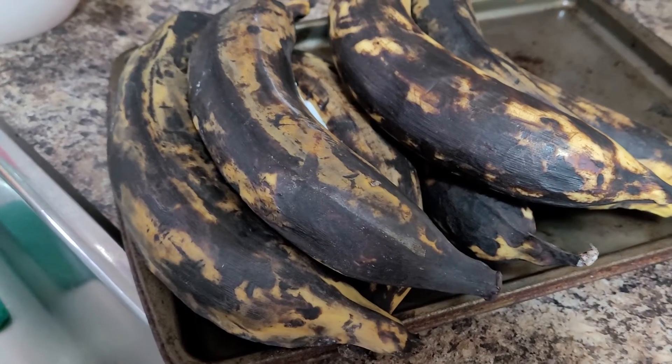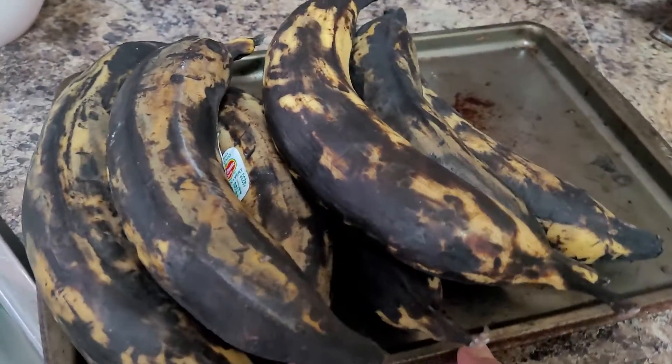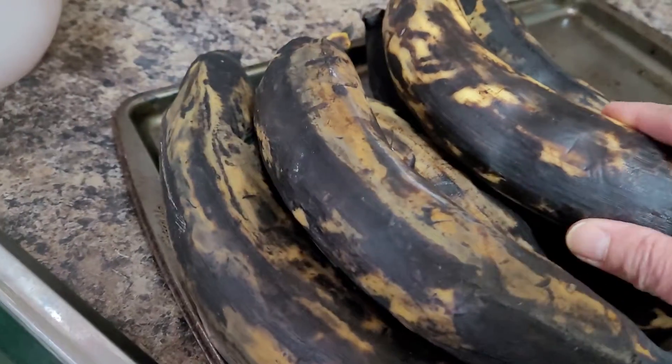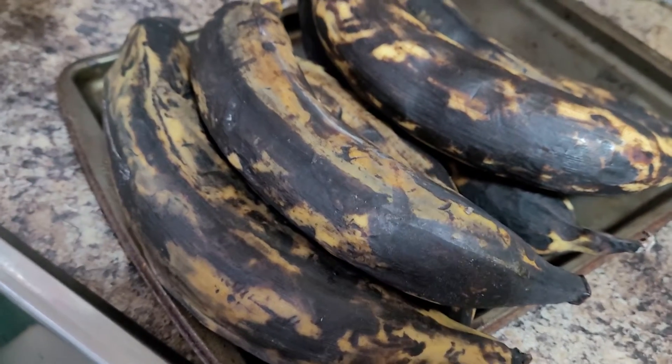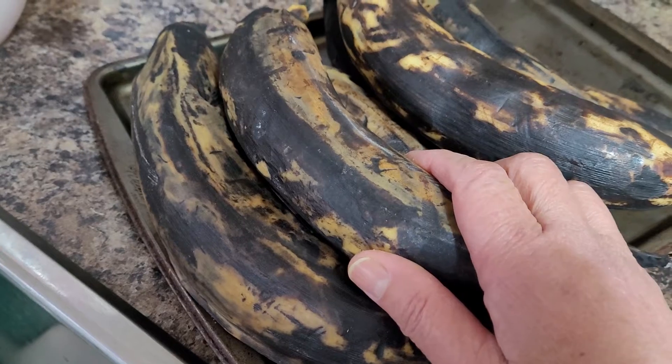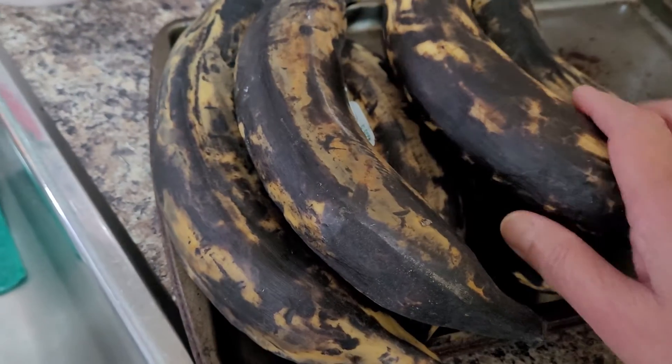Hello wonderful friends, good evening everyone. Once again I would like to welcome you here at Larnia's Kitchen and Food Creations. You might be thinking, what's that? These are banana plantains from Ecuador, transported here to Canada.